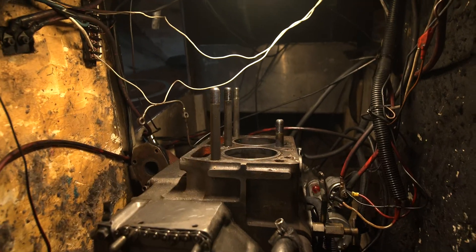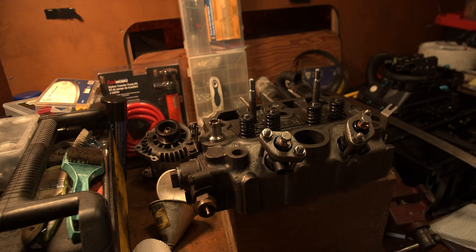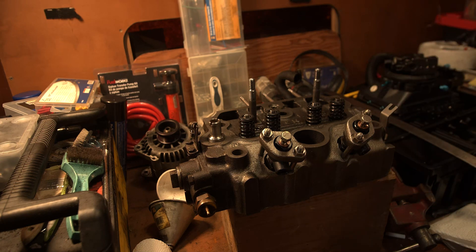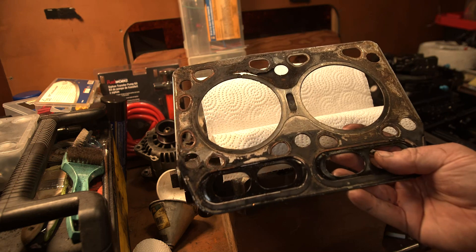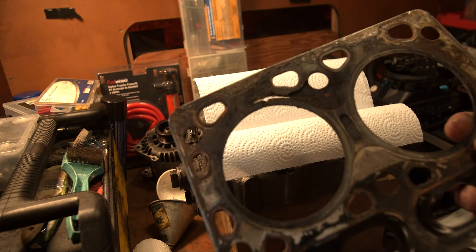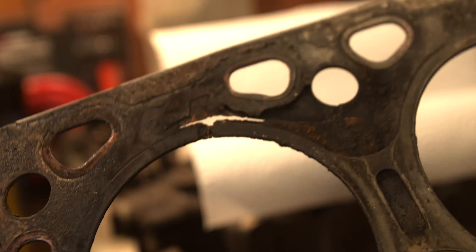I've drained all the fluids from the engine — all the water, all the diesel, all the engine oil — and I've taken off the cylinder head. It really wasn't that hard to take off; it was only six bolts. I've taken all the parts off, put them in labeled bags so I know exactly where to put them back. Now this is the head gasket — I've put a paper towel down for contrast. This sits between the cylinder head and the engine block as a seal, and right away you can see the problem: it's bad.